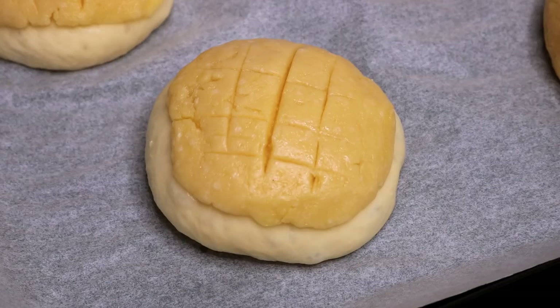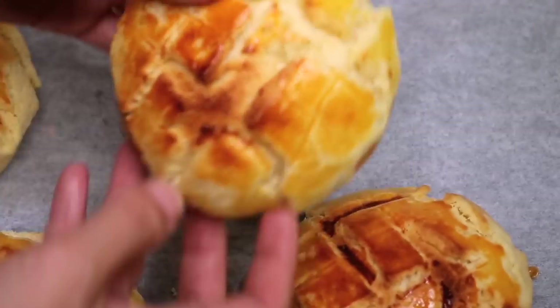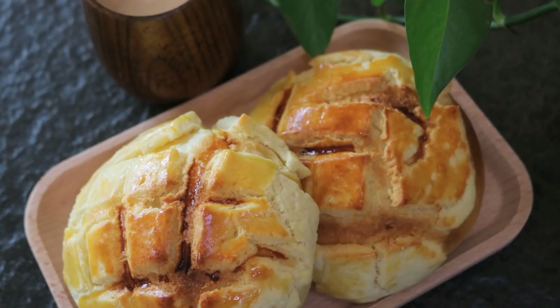Welcome to Souped Up Recipes. Today, we are making Bo Lo Bao, also known as pineapple bun. But it has nothing to do with pineapple. It is because the top sugary skin is golden brown and the pattern looks like a pineapple.